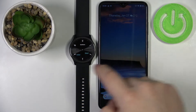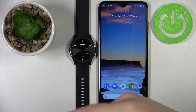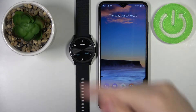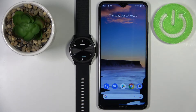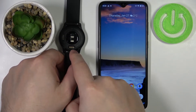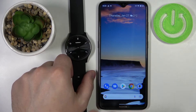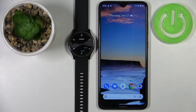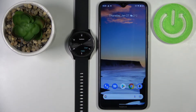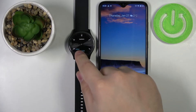First I'm going to show you the first method — the during-setup method — because my watch is not set up yet. The first thing you need to do is turn on your watch. You can simply plug it into the charger via the charging cable, then unplug it, and after a couple of seconds your watch should turn on and you should see the welcoming screen.